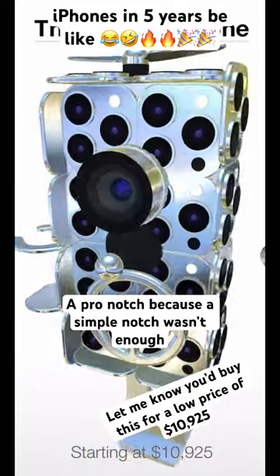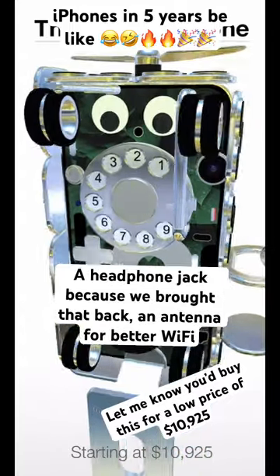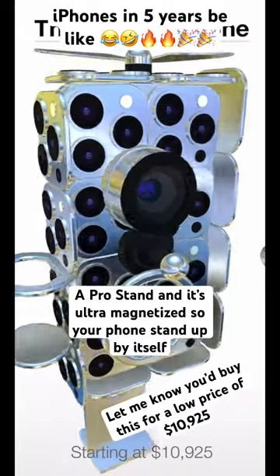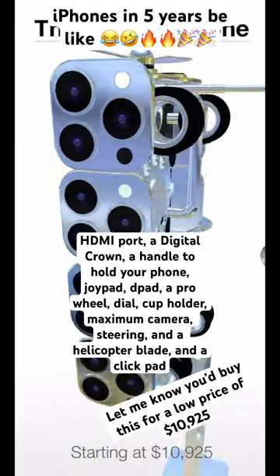There's a pro notch because a simple notch wasn't enough, a single camera also to spy on — I mean take selfies, a headphone jack because we brought that back, an antenna for better Wi-Fi, a pro stand that's ultra magnetized so your phone stands up by itself, an HDMI port, and a digital crown.